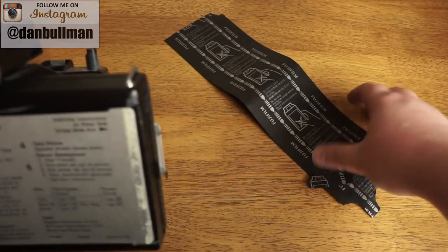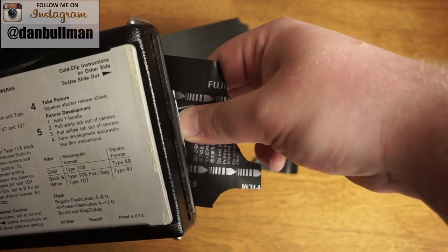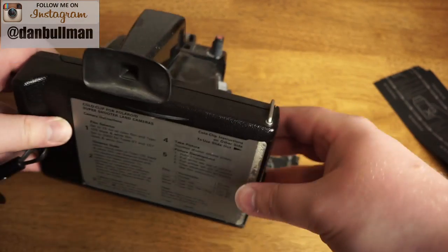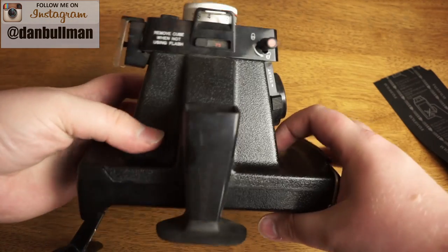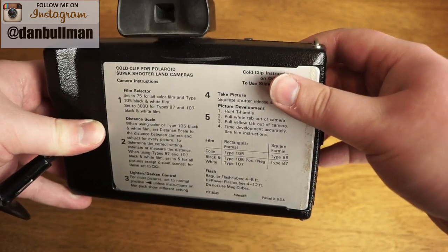This is exactly why you want to be careful when pulling this out — make sure you grab as far in as you can and pull in one forceful direction so that you don't accidentally tear pieces off. So even with that mild blooper, we are ready to shoot photos and have some fun with this Polaroid pack film camera.